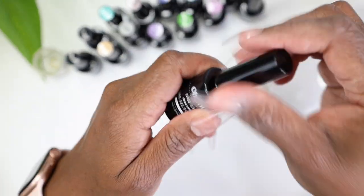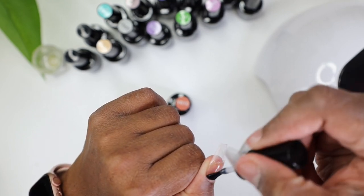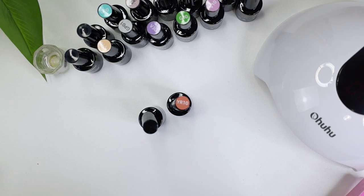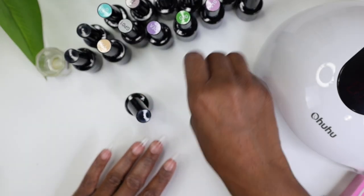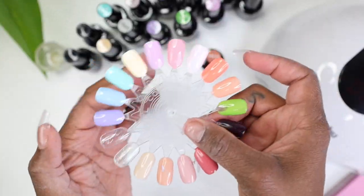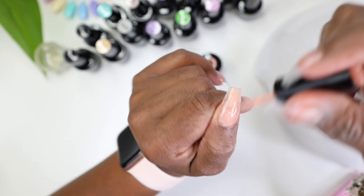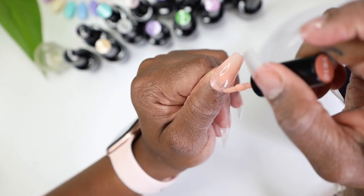Now it's time to put our base gel on and get into this design. I'm adding the base gel coat and I really like it — it wasn't runny, it was nice, not too thick but just good enough for a base coat. Apply that to all your nails, then let it cook in the lamp for 30 seconds. I'm going in now with the YR10.